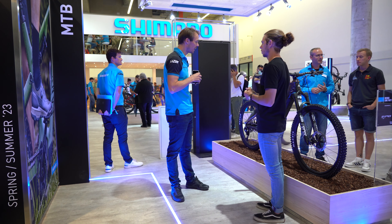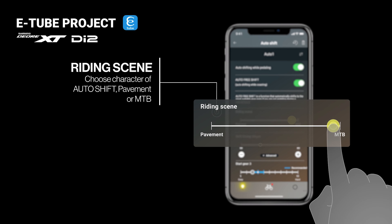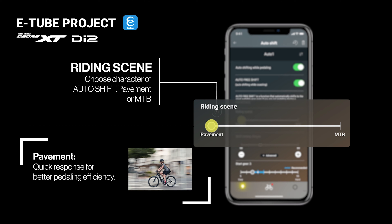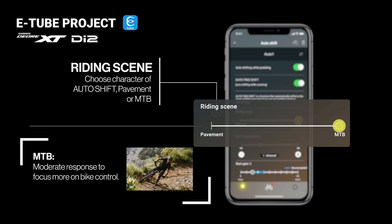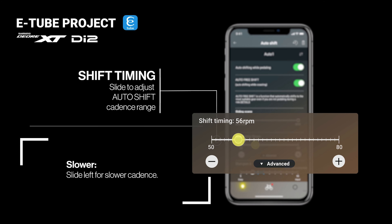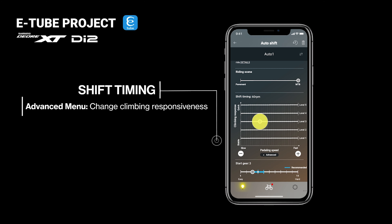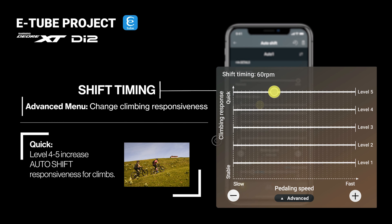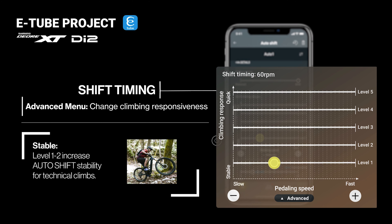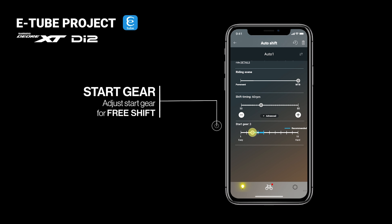Also with the new EP801 and EP6 and the eTube Project app, we have even more customization options. We have something called fine-tune mode. Thanks to fine-tune mode, you can customize up to 15 levels of assist. So if you really want a detailed, customized assist feeling, you can select all 15 and have little steps in assist, step-by-step switching. But you can also select seven, for example, if you like. So you have more freedom in making the bike yours.